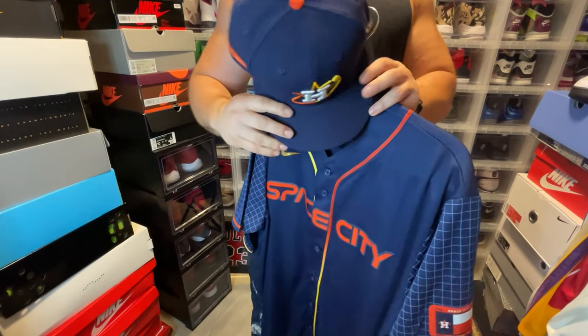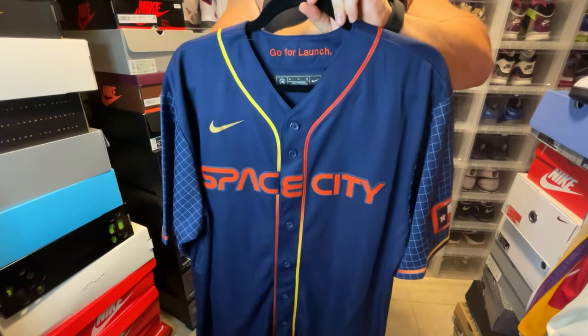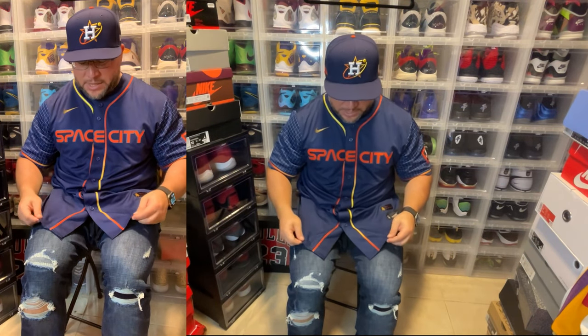Alright, now let's put this jersey on so you guys can see how it looks with the hat and the whole fit. I've got a second camera for a closer look. I have to say, this looks pretty good — it's a clean navy jersey, kind of fire. I love the colors and the sleeves. For reference, I'm 5'7" and 225 lbs, and this is an extra large, so you can see how an XL fits on me.